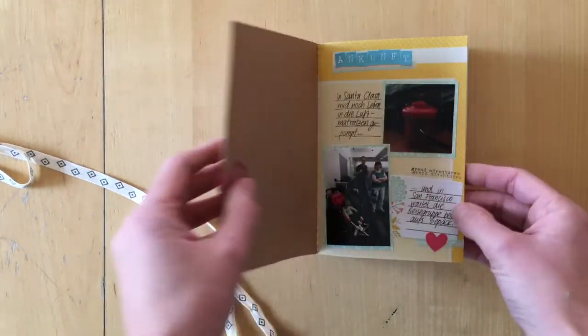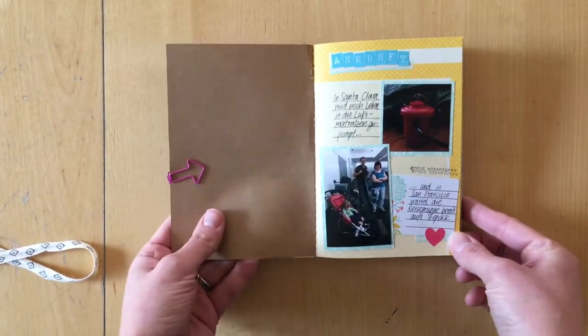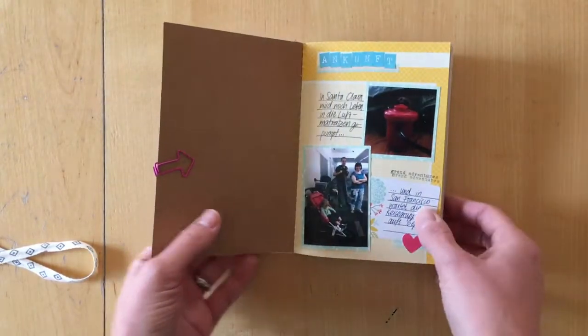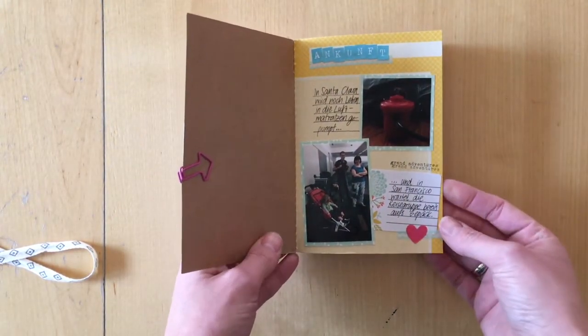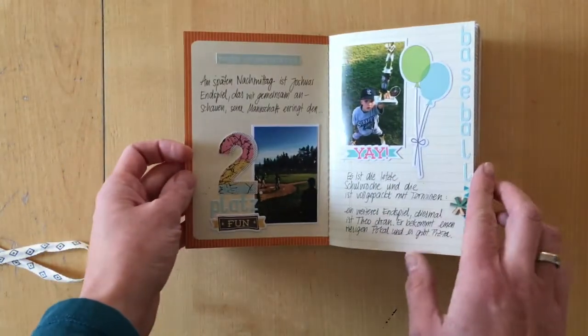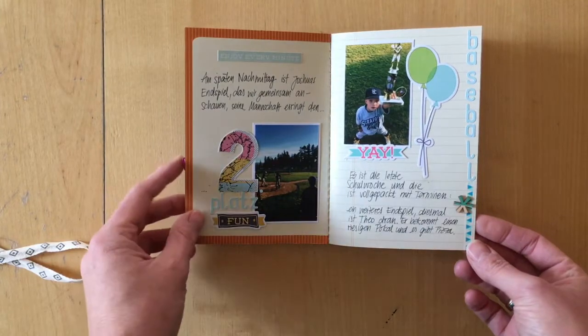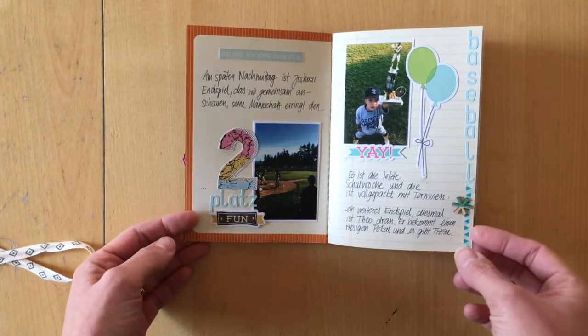I already flipped through this and I will not go into too much detail, just show you what it looks like. Now this is when they got here — what we did during two, three weeks of my mom and my sister and her family visiting us.